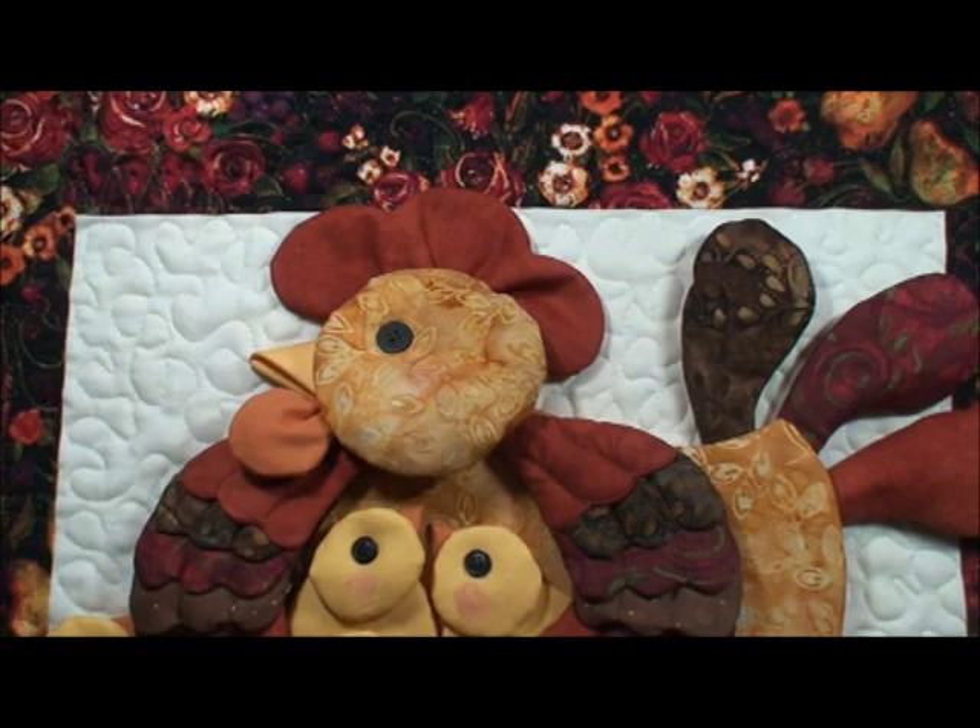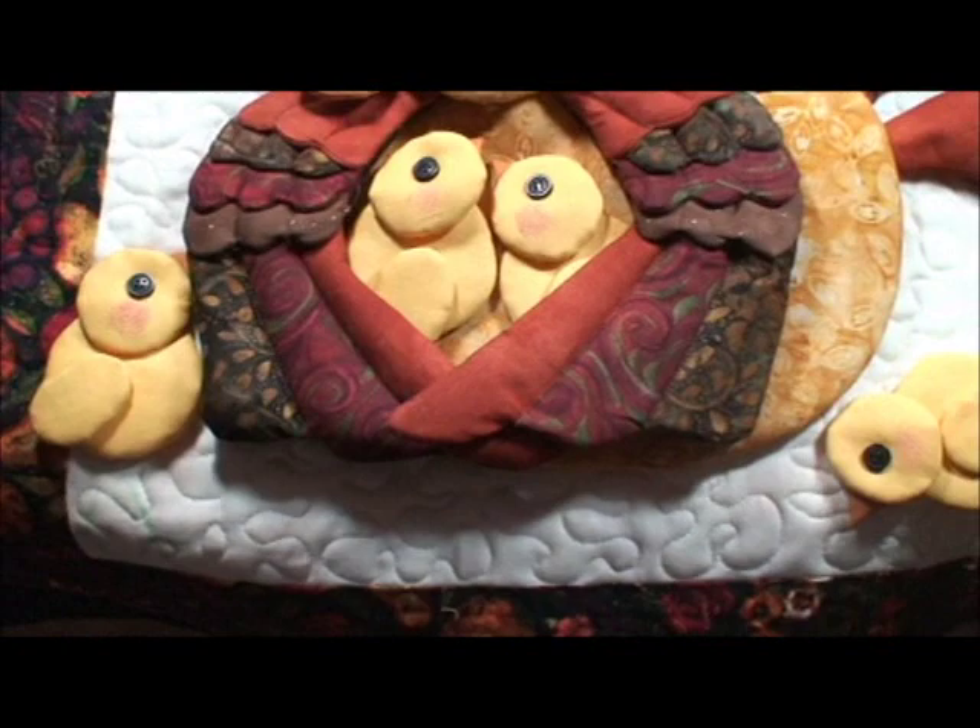Now we're going to show you this mother hen gathering her little chicks. I just love this little quilt and it's really pretty easy.